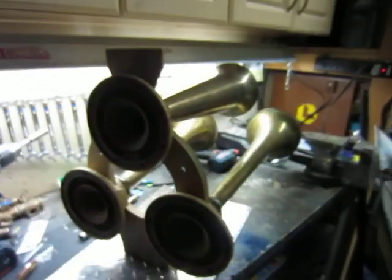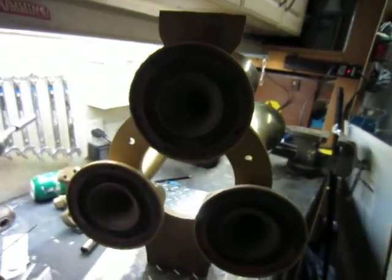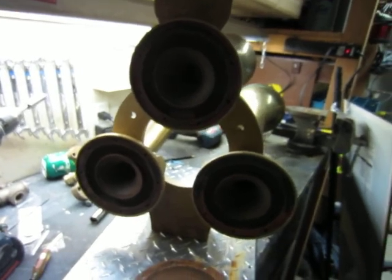Anyways, there she is. I'm going to put that bracket back on and then clean these things up a little bit.